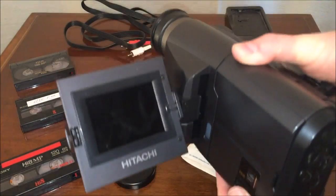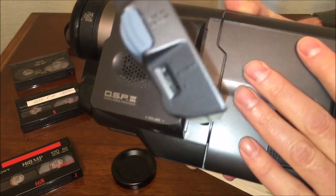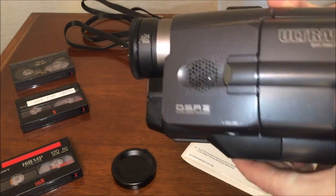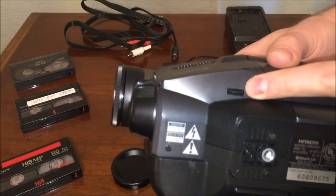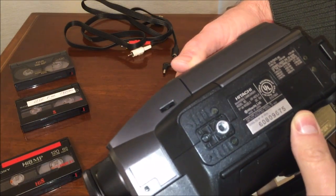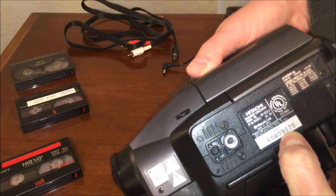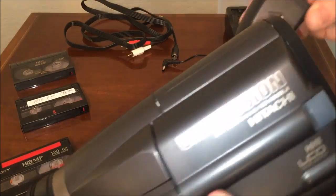Opening this up, you've got your LCD display here, but it looks really vacant compared to Sony camcorders, which typically have a whole slew of buttons and functions in this area. There's a brightness control on the back for the LCD display, a speaker for playback, and a volume control on the bottom. As for when this unit came out, I'm going to guess the 1990s — maybe 1996, if that's what the serial number indicates.